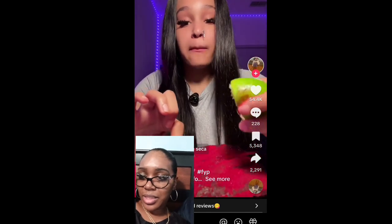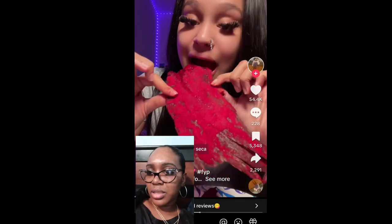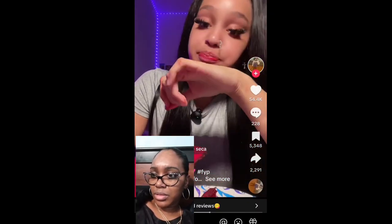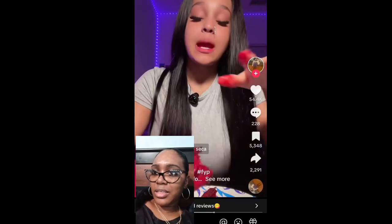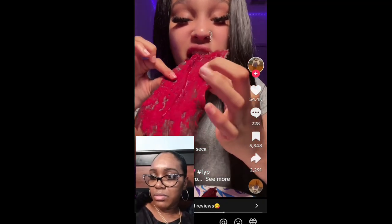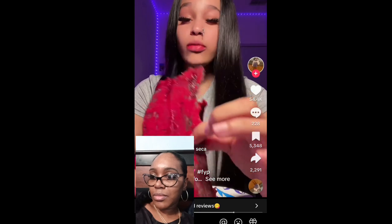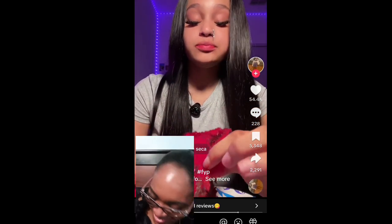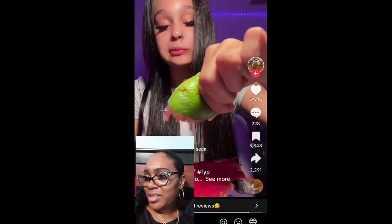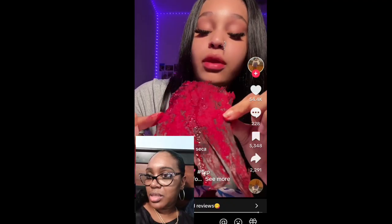It is so cold, guys — it's just the perfect shape. Look at his hat, look at his fingers.